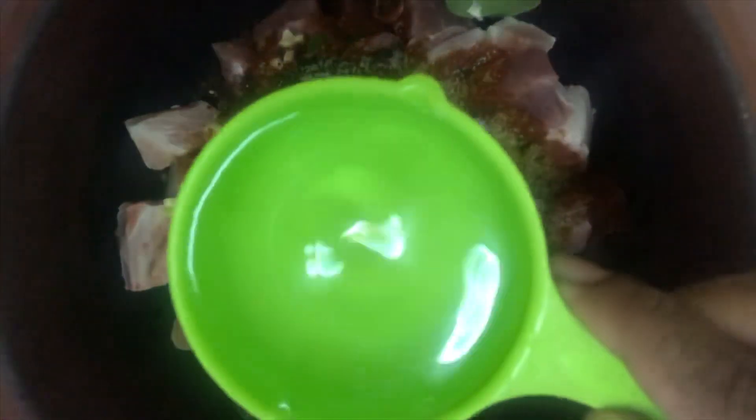Then I will add some garcinia paste, which is called goraka. Then I'm going to add half a cup of water — you can always add water according to the amount of curry that you prefer. In this dish I like it a bit dry, so I'm adding less water. Give it a good mix now.